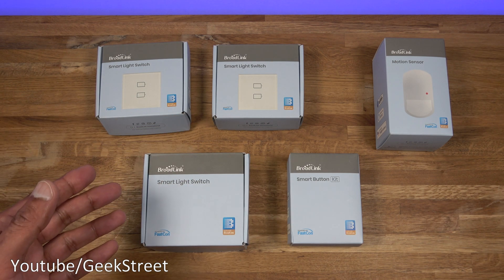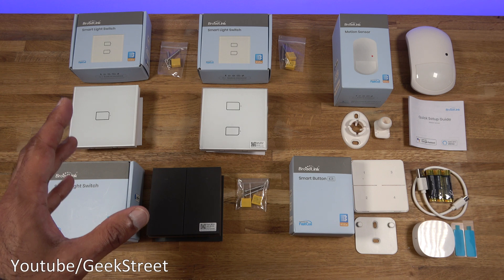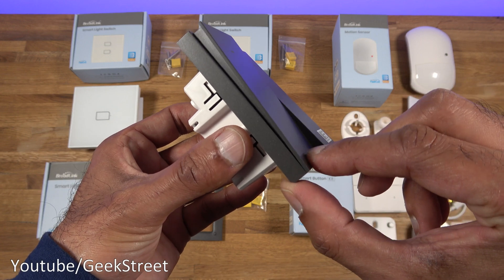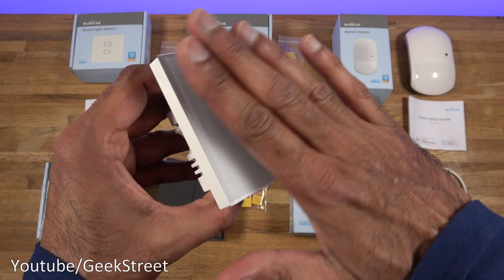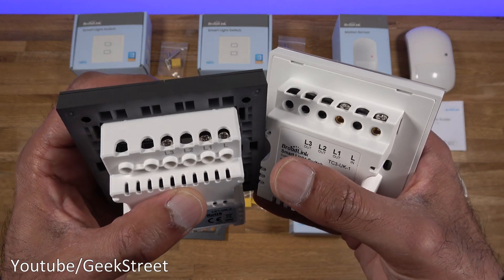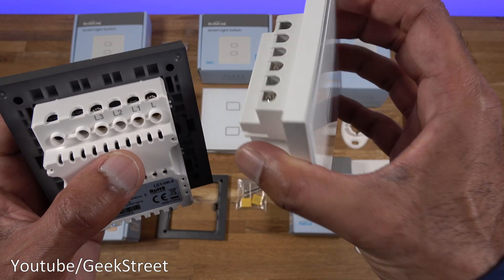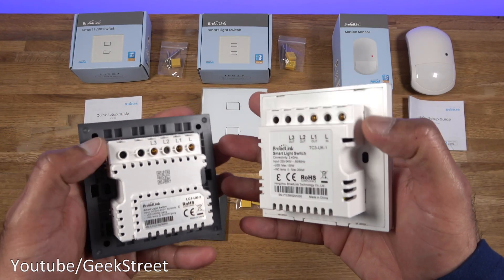I'll show what you get in the packaging, set it up and show it in action so you can see how it performs. They all come with instruction manuals. Looking at the no-neutral light switches, there are two variants. The tactile version has a clicky sound to it, and the other is the glass finish which can be wiped clean. On the back you can see the connections - this two-button version has a live in and two switched lives, while the single button version has a live in and one switched live. A two and three button version are also available.